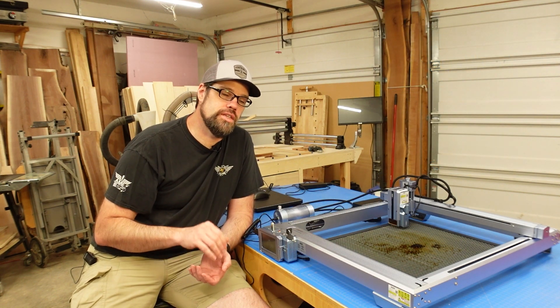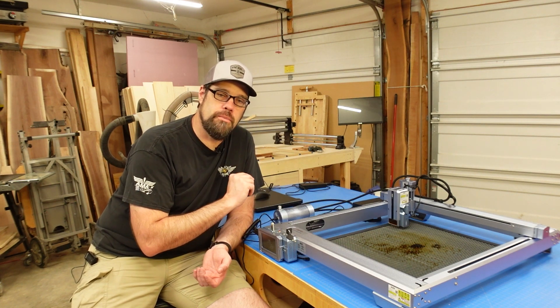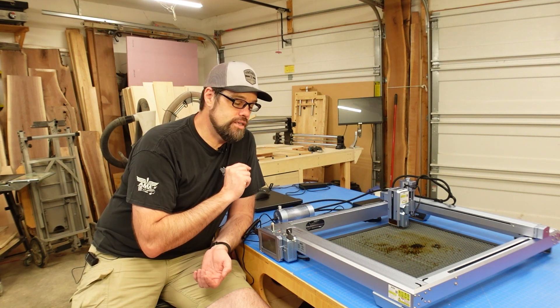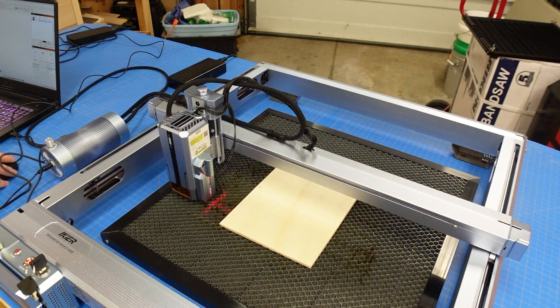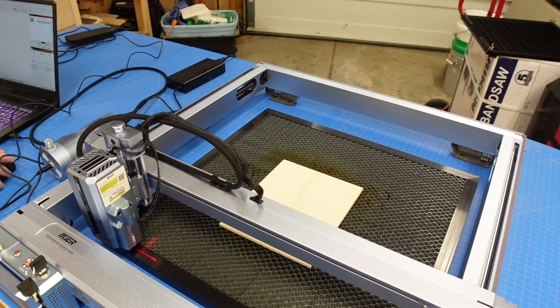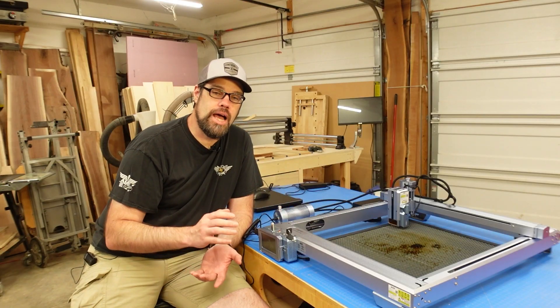That is pretty insane speed. I'm a little skeptical on what you're actually going to get at those numbers, but I'll do my best to test it as fast as I feel I can push it. It does of course have limit switches for X and Y homing, so it can come home to the upper left corner, find its starting point, and allow you to work in absolute coordinates.